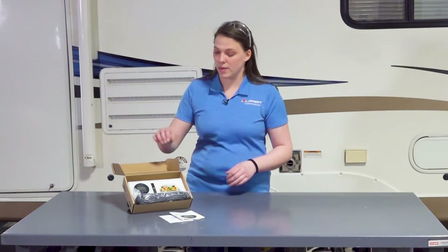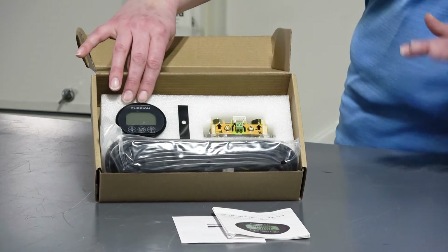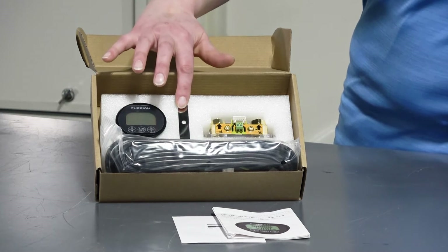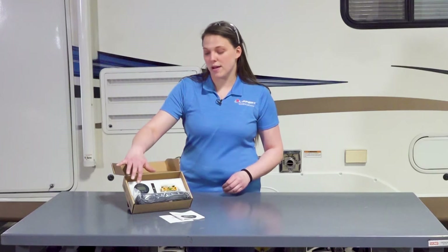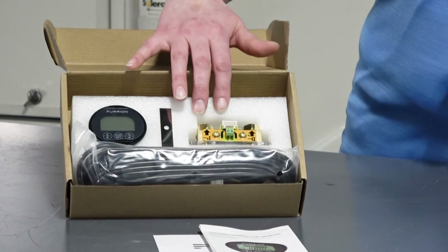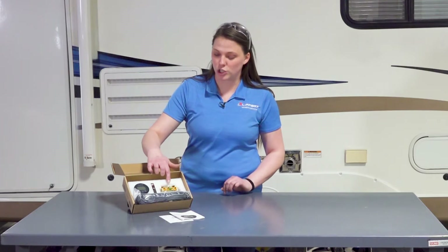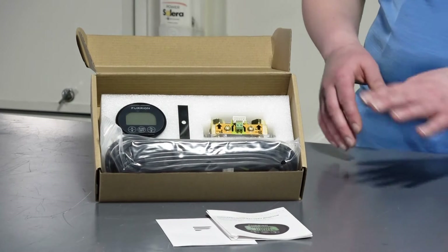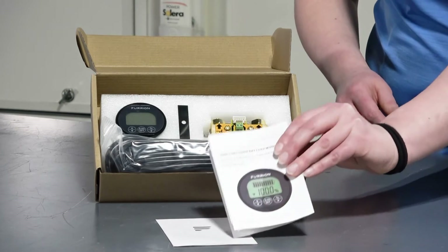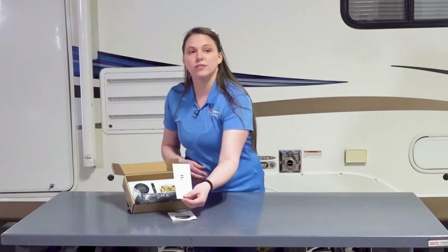We're going to begin by going over what's in the box for this setup. Here you can see the power monitor — this is the interface where you will communicate and get information for your battery system. Next we have the installation support, which goes on the back of the plate. Next is the shunt, which will go on the negative side of your battery power bank. Then we have the shielded wire that will connect the shunt to the power monitor. You'll also receive the user manual containing all information for installation and operation, as well as your warranty card.